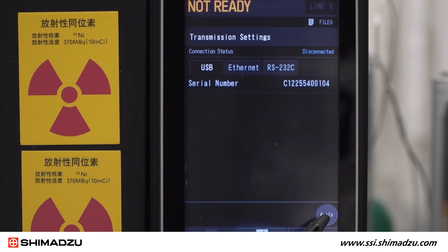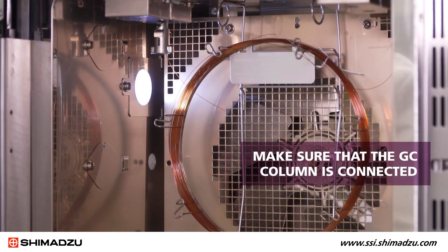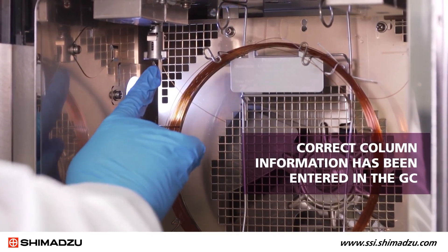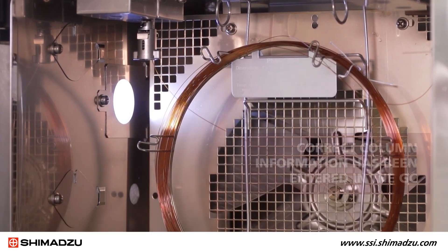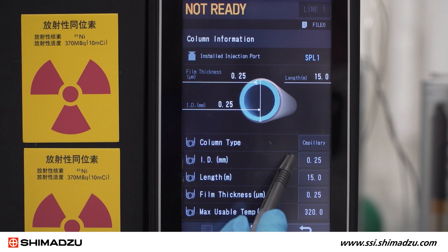Press Apply after entering any changes. Next, you must check to make sure that the GC column is connected and that the correct column information has been entered in the GC. You can access column information on the control panel by selecting Column Info on the Column Oven screen.